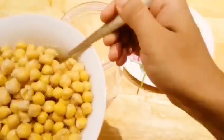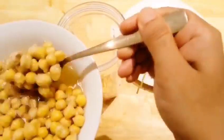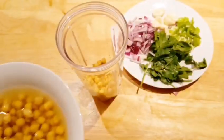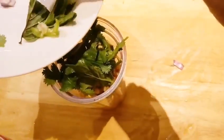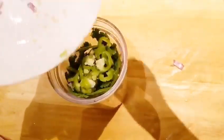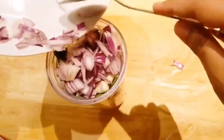Take the chickpeas, drain the water, and add them to the blender. Then add a handful of coriander, parsley, some chilies, garlic, and onions.